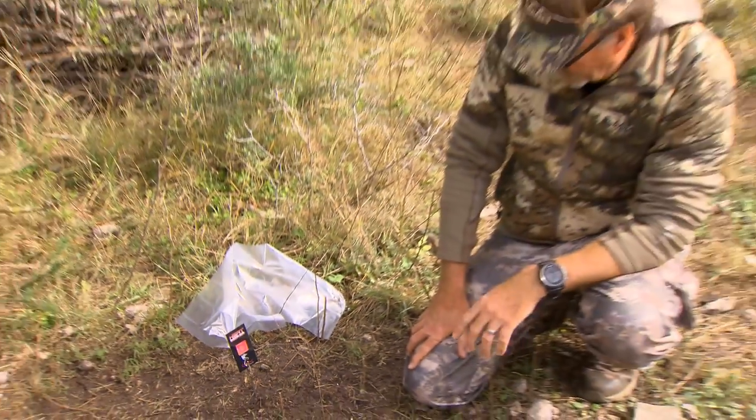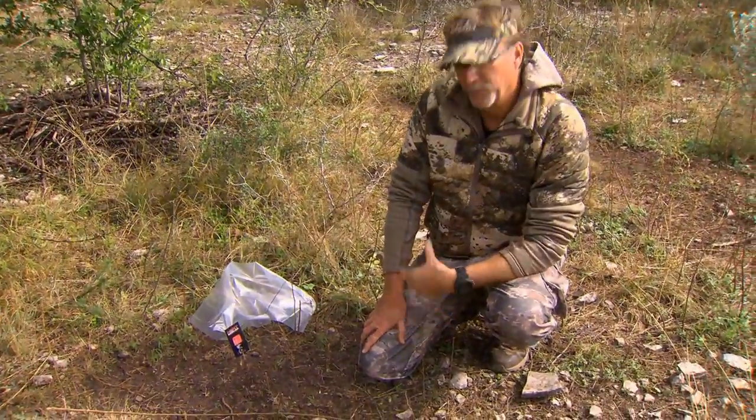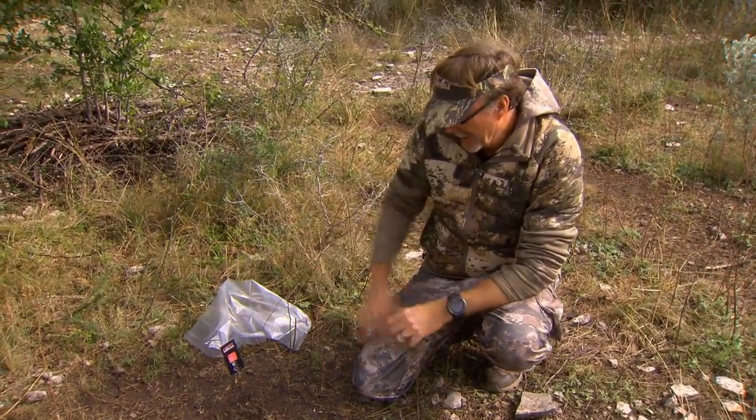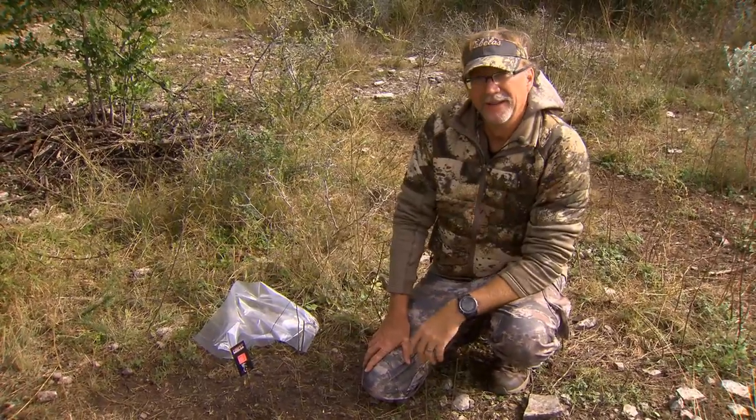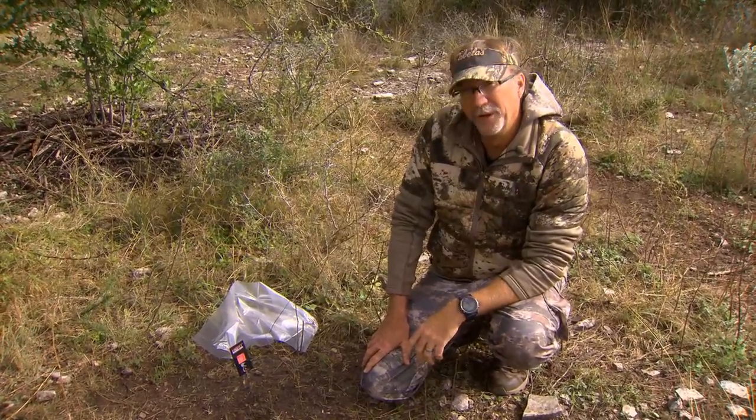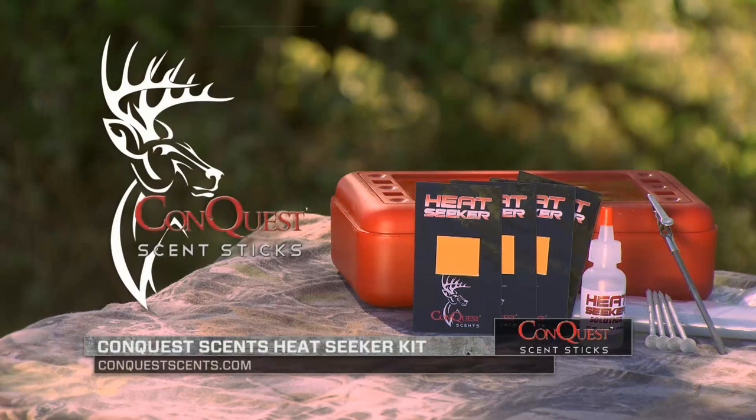I was thinking I'm past the period where a lot of these does are going to be in estrus and receptive to breeding, but obviously not. That tells me exactly what I need to do — climb up in that stand, and hopefully that doe leads one of those big bucks right on by. It's just another great tool from Conquest Scents to help you be more successful when it comes time to go hunting.